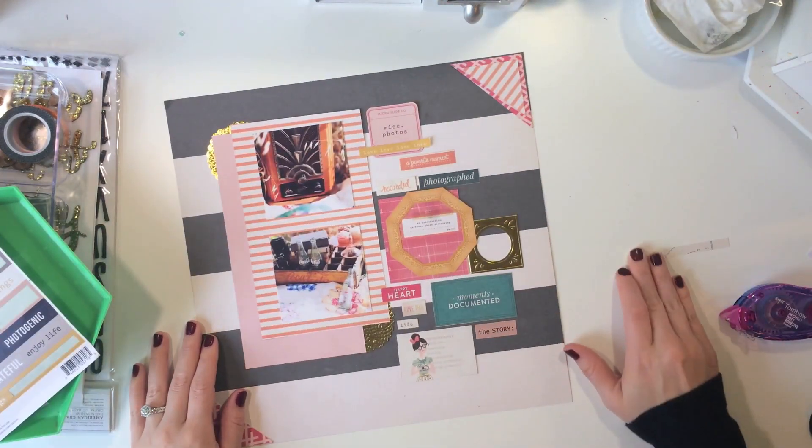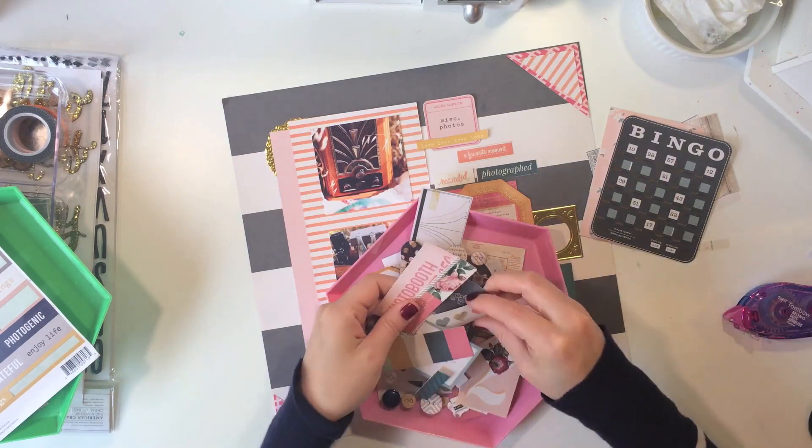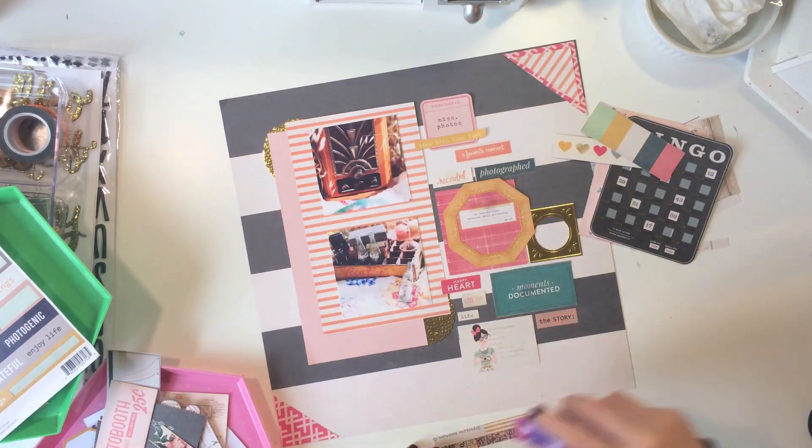This is the Teresa Collins Life Emporium collection, and I was taking some stickers from that sticker sheet — it's a 6 by 12 sticker sheet.